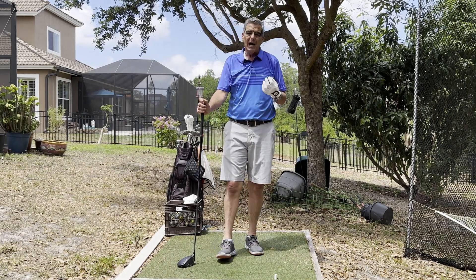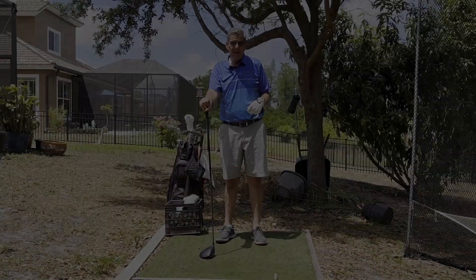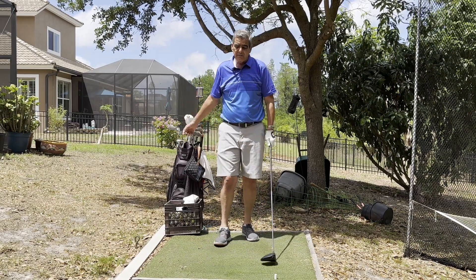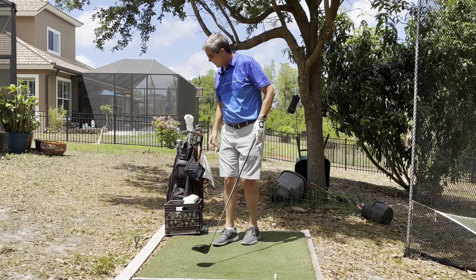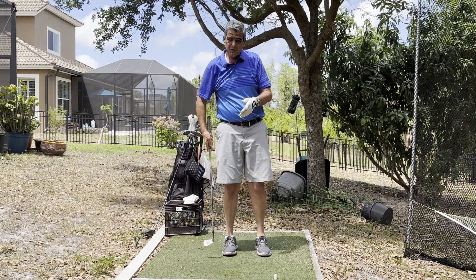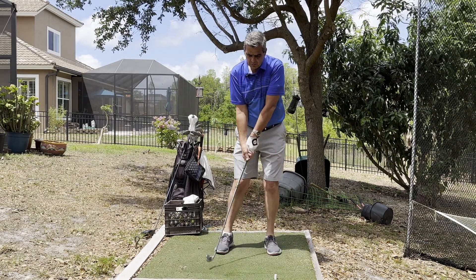I want to tell you a tip about how I go about doing it that's really helped me out through the years. I teach a swing that is the same swing for every club in the bag. And instead of standing on that first tee doing a bunch of practice swings with my driver, what I'll do is I'll reach into my golf bag and I'll grab my seven iron — because it's right in the middle of all my clubs.